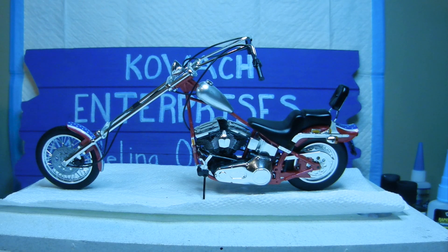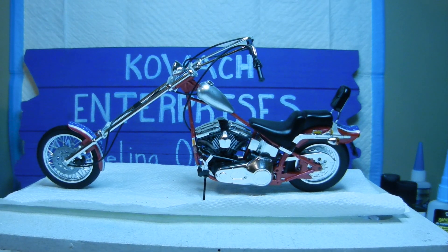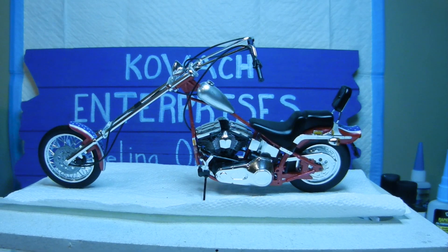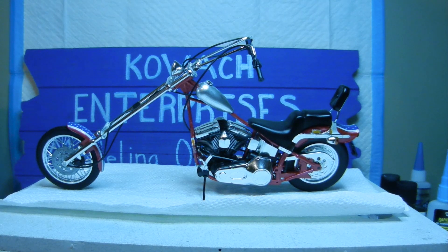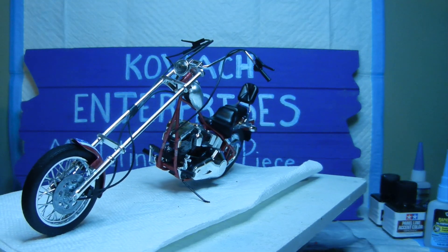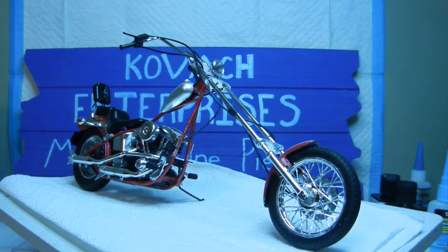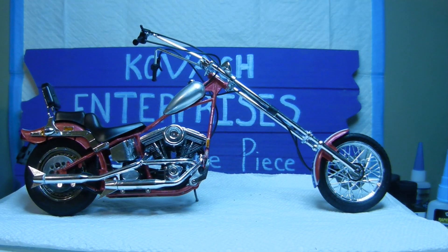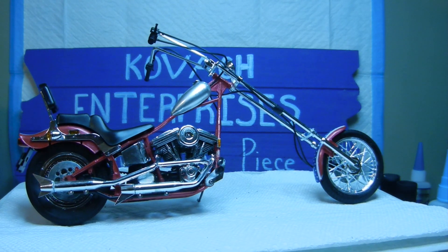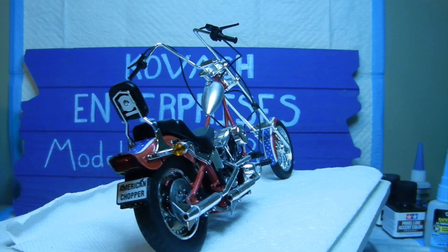Here is the final result of the American Chopper V-Twin custom bike build. We finished up steps 18 through 21 in the instruction book. All the tubing is now glued into place. It was a fun build — my first motorcycle build — and everything went pretty smoothly; all the parts fit quite well.